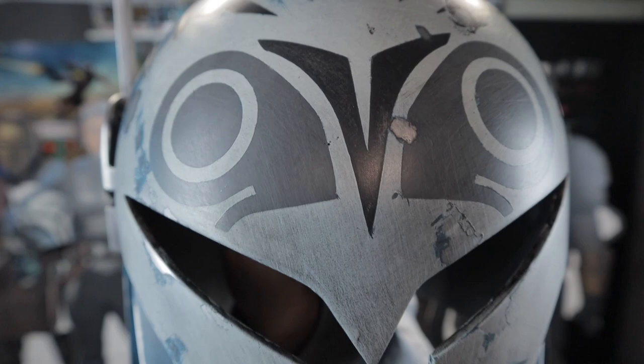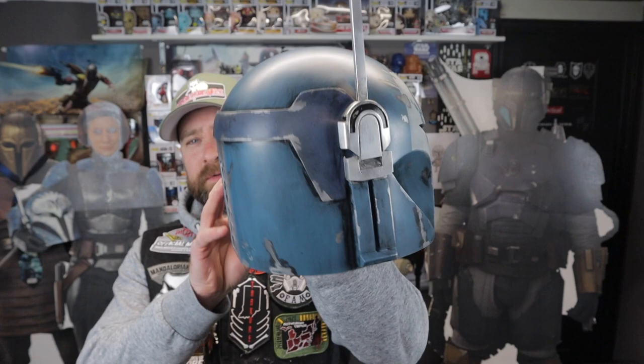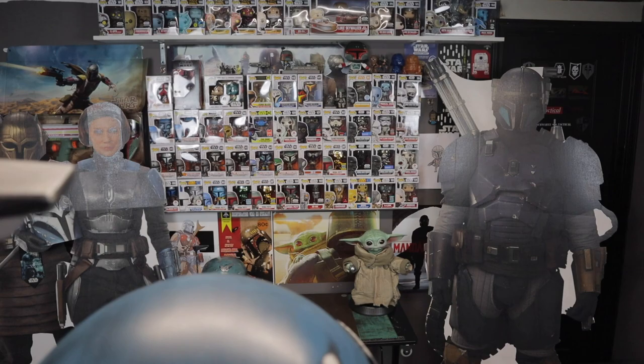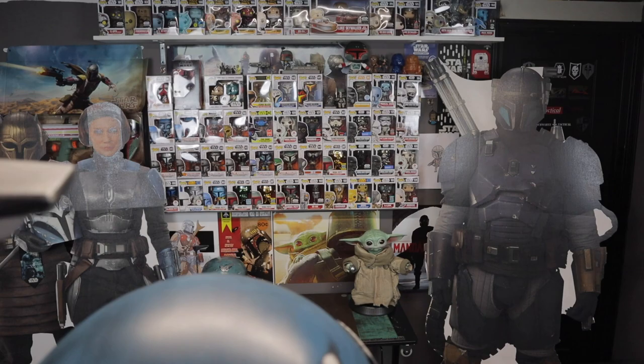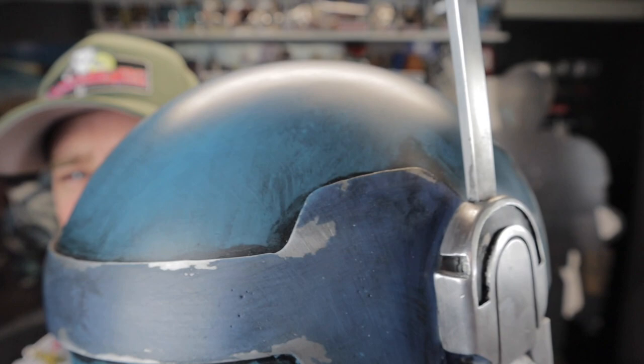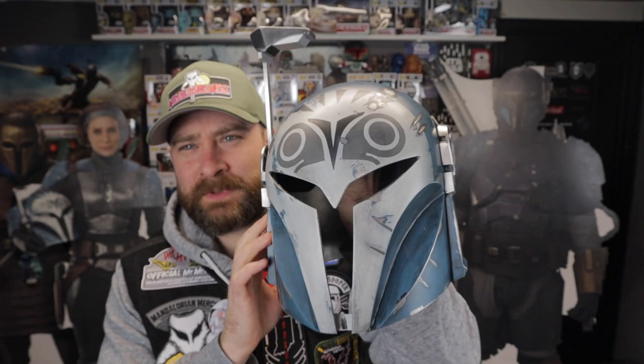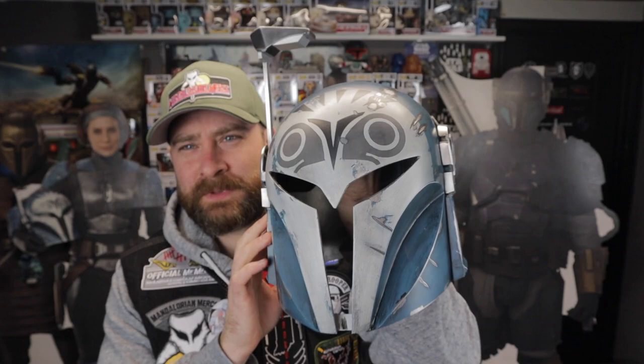Alright, part three — last part of the video. Let's get some close-ups. Here's a nice rotation — ear caps, back vent, the little dashes on the cheek. Get back this far and it's pretty good.